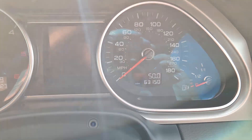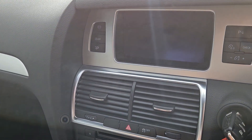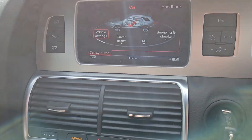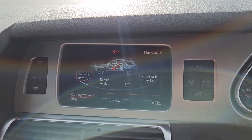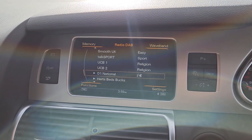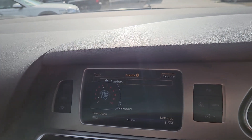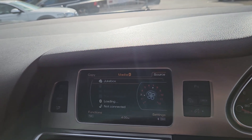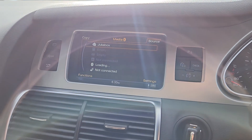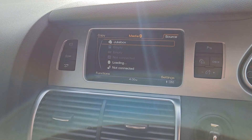We've got 63,150 miles. It's got service history to support that, which we'll have a look at in a second. And we've got all the normal things really — DAB radio, and it's also got jukebox. Jukebox is in there, so you can load music to a hard drive on the car.